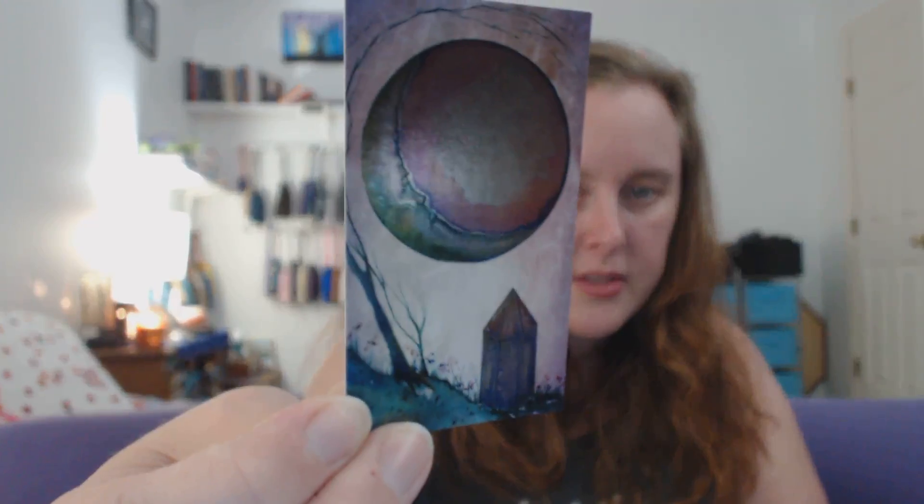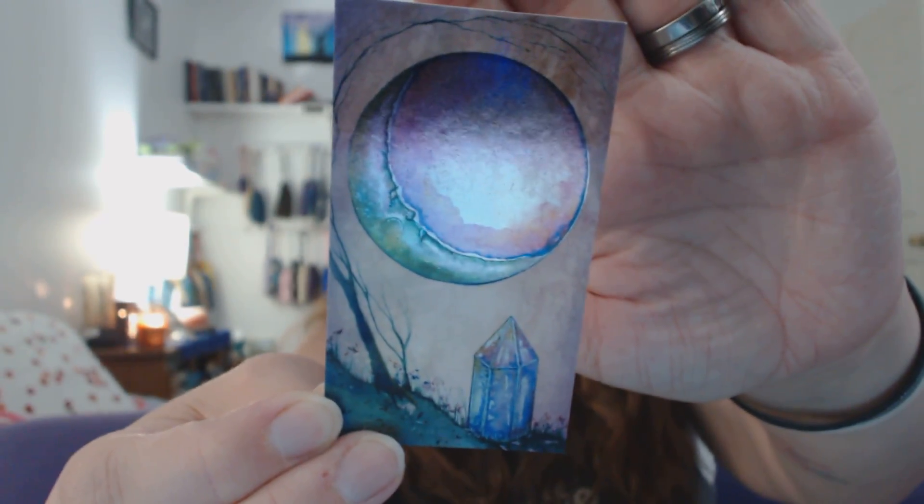I'm already like five minutes in and I haven't even shown the cards yet. Look at this — they're even tied with a ribbon. I might have to round these corners because they are pointy and I'm not used to that. So first of all, there's this really pretty foil card — I don't know if you can see that in the light, but it's like a crystal with a moon. That is so pretty. And then it comes with this really lovely pamphlet on nice thick paper, so I think it will hold up well in the bag with the deck.